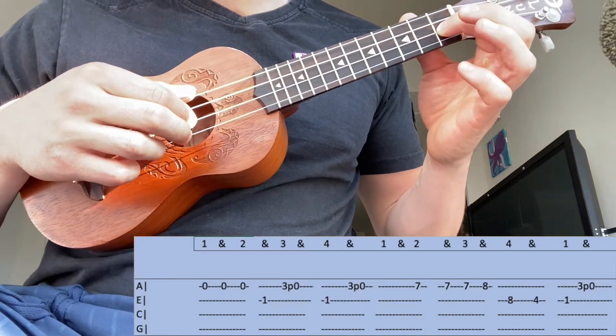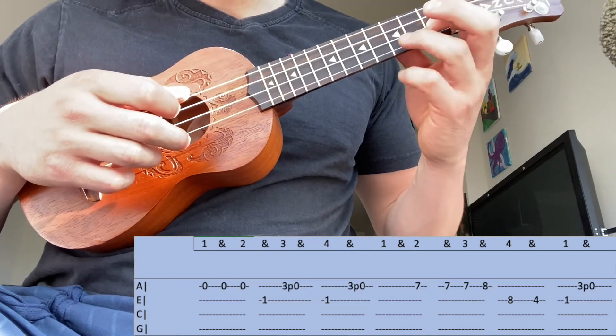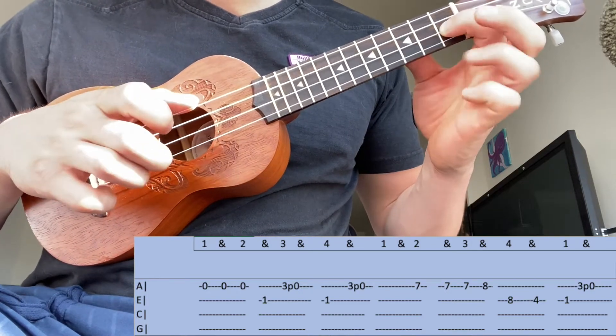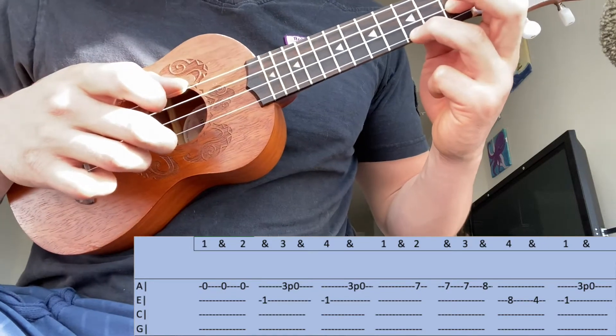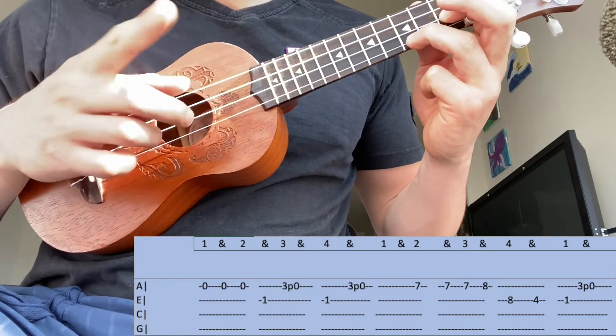Then you're going to find the second string on the first fret. Then you're going to find this third fret on the first string and you're going to play a pull-off. What I like doing is just kind of moving it to the side to get a clear sound. And that's going to play two times.